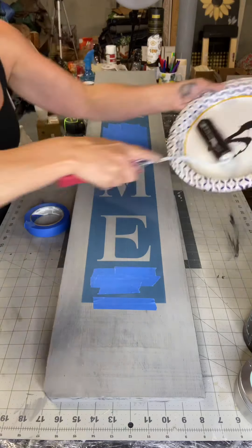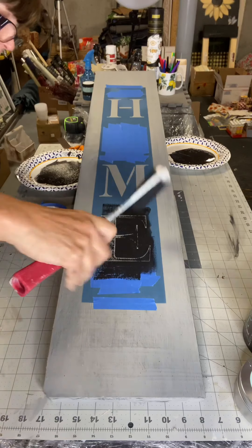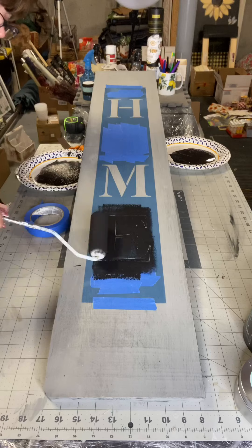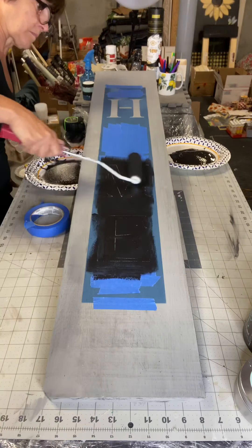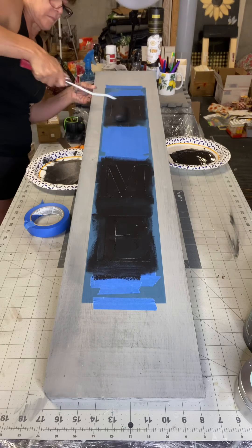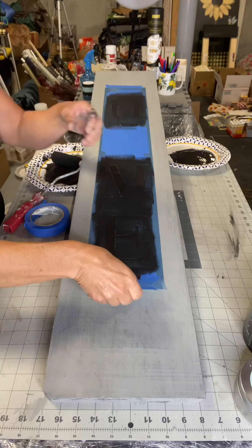Taking a 2-inch foam roller from Lowe's, make sure that you load and unload with some black paint. You want to load and unload, and just take your time getting the black paint on the stencil. This may require you to direct your roller in different angles, as you don't want to press down and cause bleed through. Then you want to release your stencil.